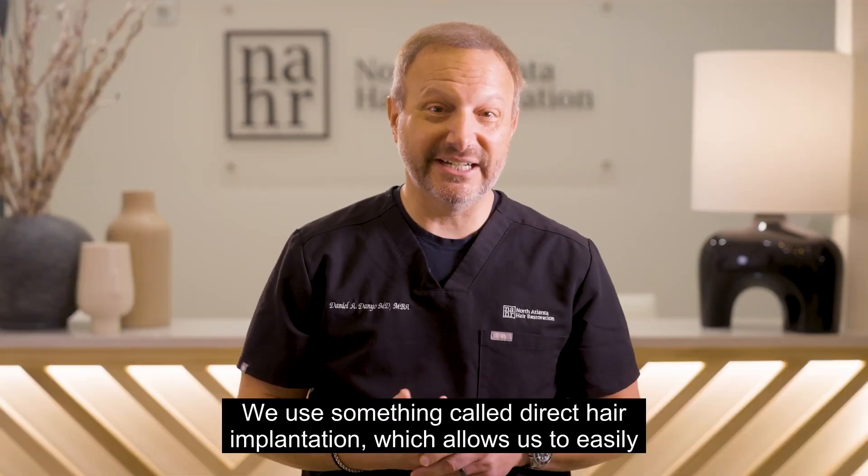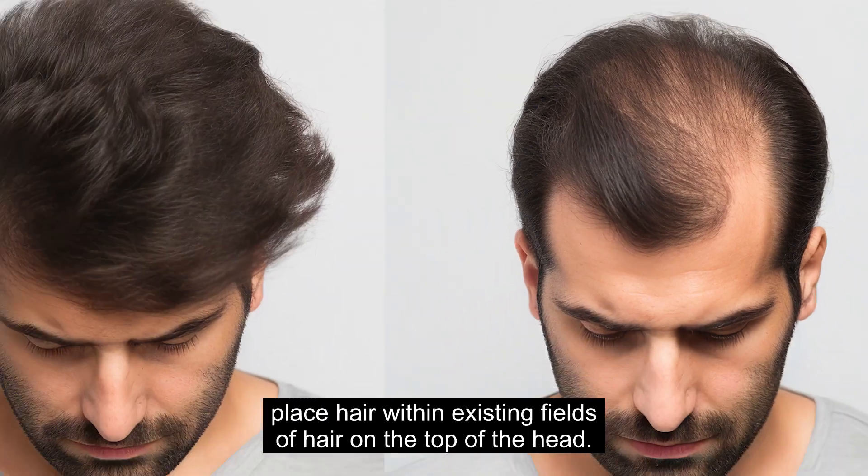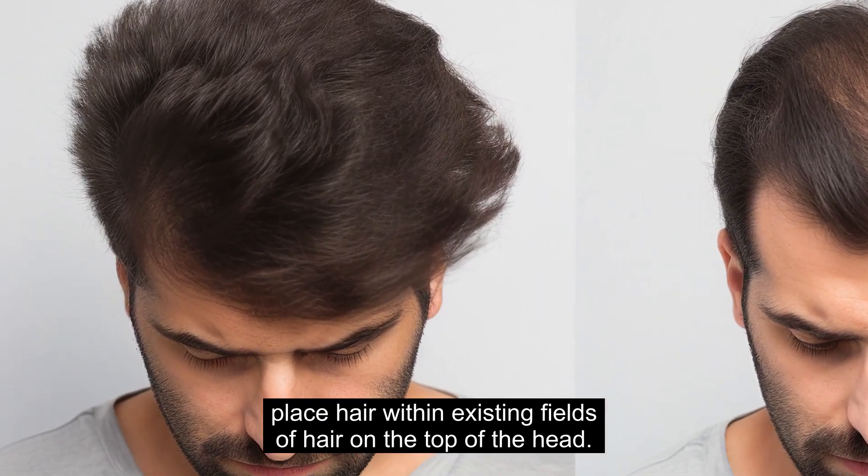We use something called direct hair implantation, which allows us to easily place hair within existing fields of hair on the top of the head.